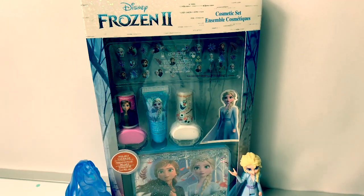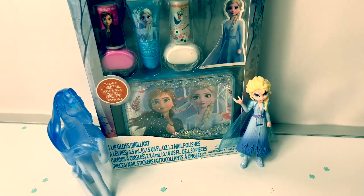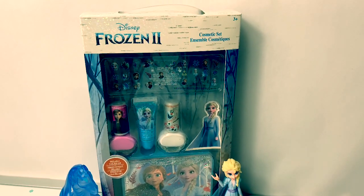Hello friends! Hola amigos! And welcome to Fun Toys Mundo! Today let's open this new Frozen 2 cosmetic set.